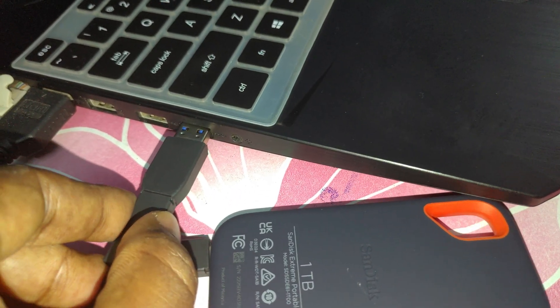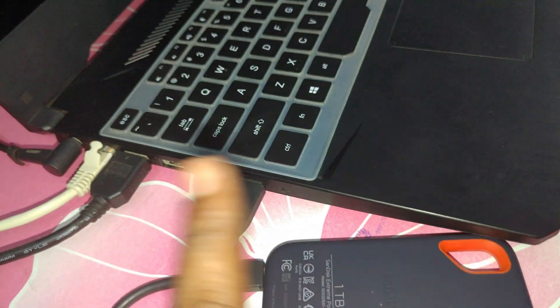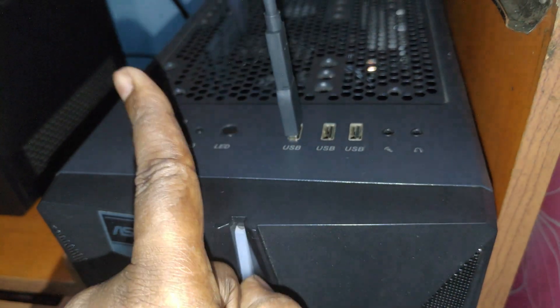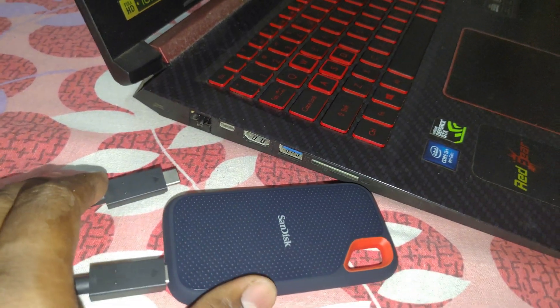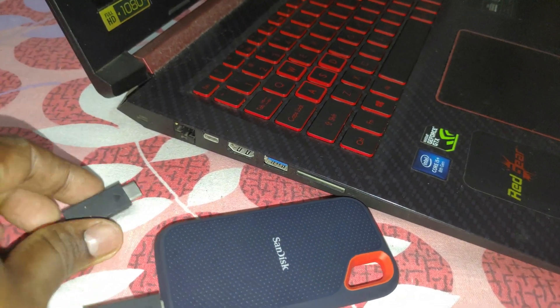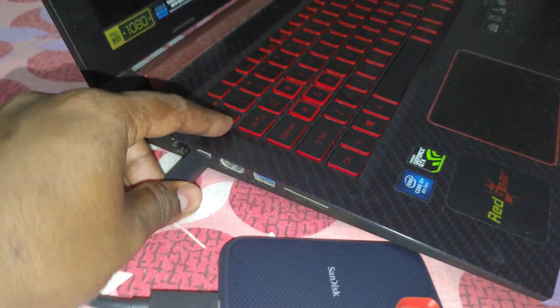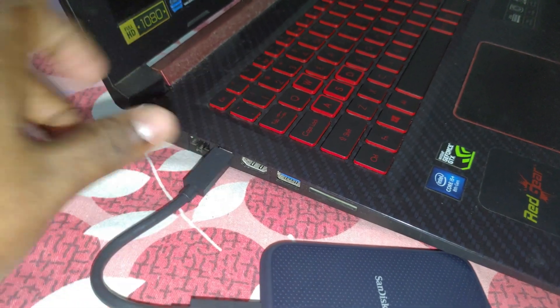While using this drive with a computer, I have noticed that it does not provide good speed with USB 2 and USB 3 ports. To get its advertised speed of 1050MB/s, you must connect it to a USB 3.2 Gen 2 Type-C port or Thunderbolt Type-C port. Surprisingly, there is no LED to tell you when the drive is actively in use.